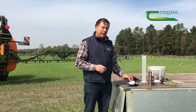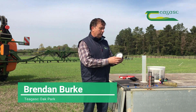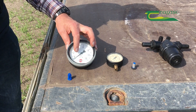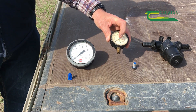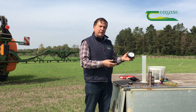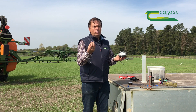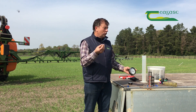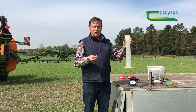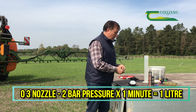To get the proper application rate with your sprayer, you need to be confident of a couple of things. Number one is your pressure gauge reading correctly. A good-sized pressure gauge is normal specification; a very small one is difficult to read from the tractor cab. If you're working at two bar pressure, you need to be able to check it is working. An O3 nozzle at two bar should give you one litre per minute, so checking that — O3 nozzle, two bar, one minute, one litre — is a good way of verifying it.